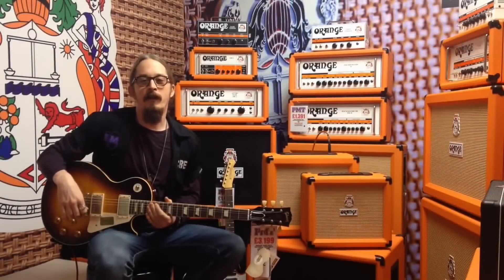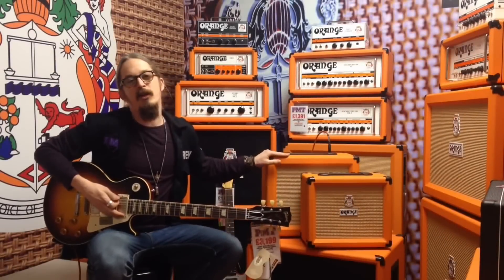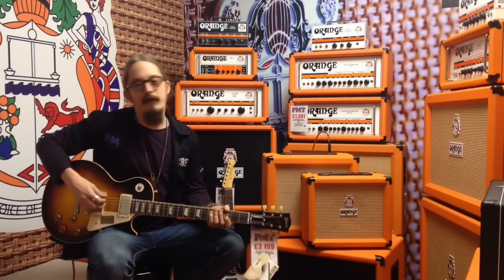Hi there, Ben from PMT Cambridge here. We've got the new range of Orange Crush Amps in store, exclusive demo for PMT.